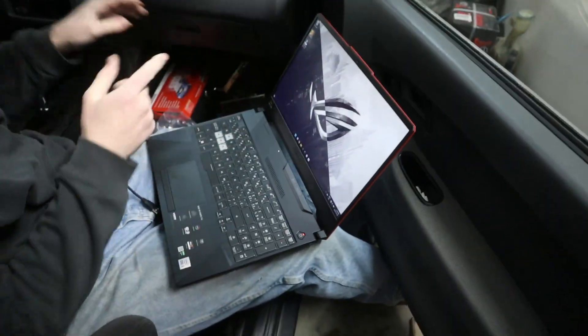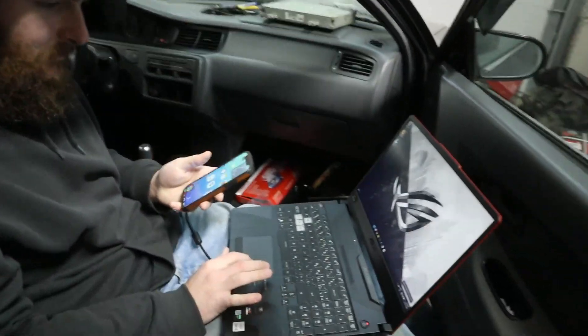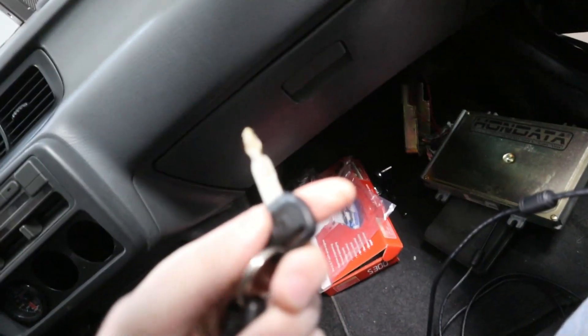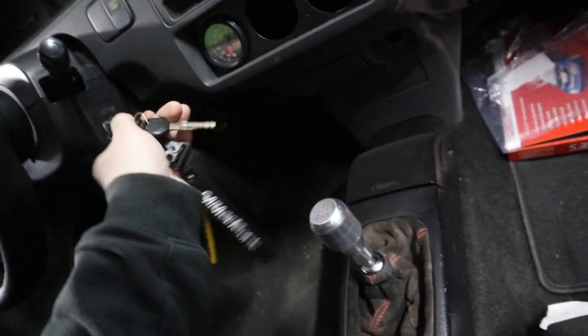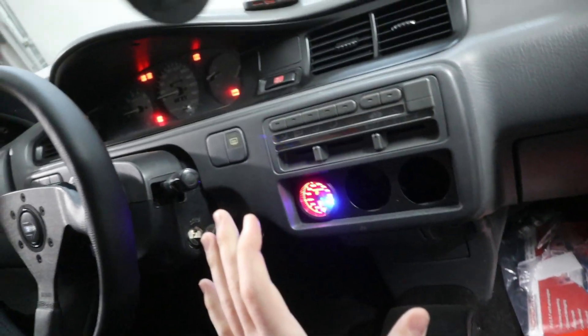Since we have to update USB drivers before I plug it in, I'm just gonna hotspot it to my phone. Okay, the USB is plugged in — Hondata's down there. To test and see if the Hondata works, you grab your key and stick it in. It's priming and everything — the Hondata does work! Driver installed.